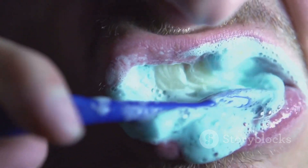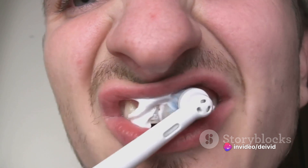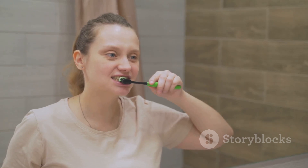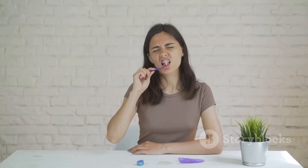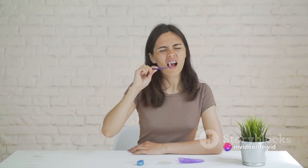Not one minute, not one and a half, but two full minutes. Stay focused on the task at hand. Each quadrant of your mouth deserves 30 seconds of your undivided attention. And one more thing — don't forget your tongue. It's part of your oral hygiene routine too. Brushing your tongue can remove bacteria and freshen up your breath. Remember, brushing isn't a race. Take your time to do it right, because when it comes to your oral health, every second counts.